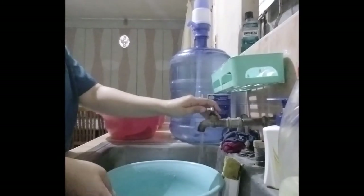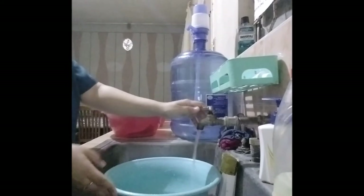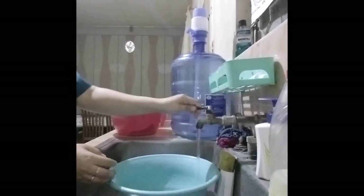The fourth step, soak clothes in water with soap for about 5 to 10 minutes before washing.